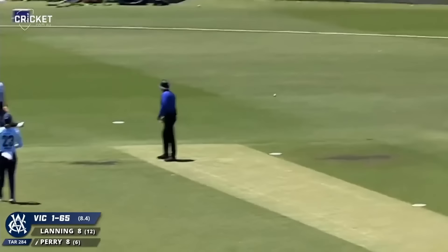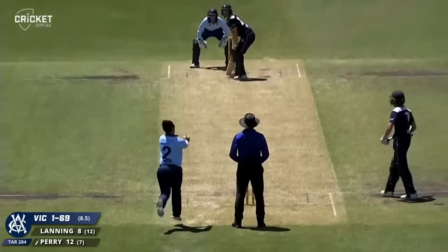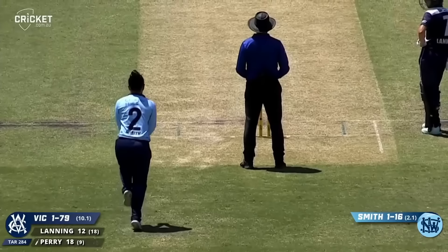Pretty close up there at first slip. Perry gets a loose ball, short ball — and Ebony Hoskin misses that one and it's going to cost the boundary. Here's Lauren Smith, tossed up — Perry goes whack, hits it hard and high, that is over the rope for six.